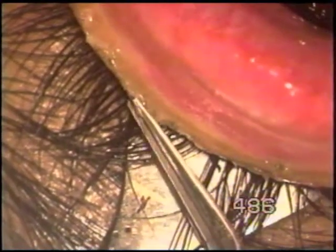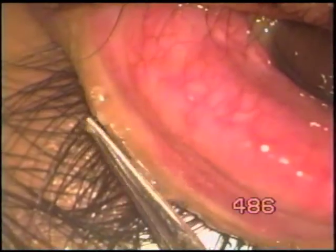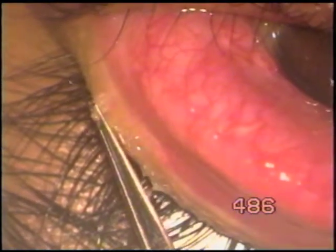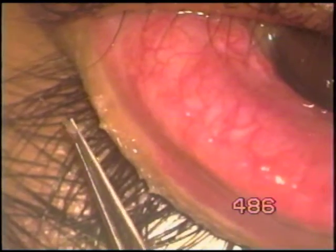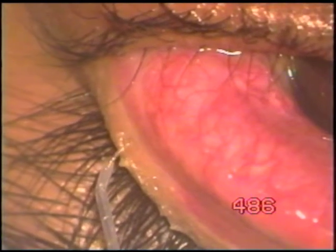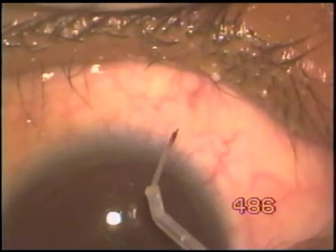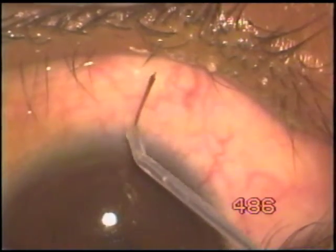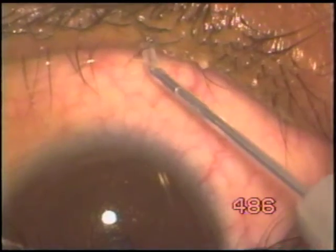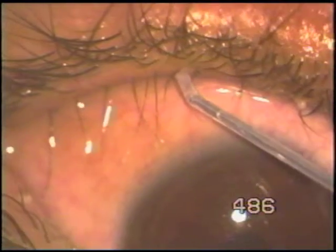The energy setting on Fugoblade equipment may be medium or less than medium — that we find on trial, how much energy would be required. The most important point is to be sure that the tip is passing through the lid, and the tip is never directed towards the eyeball, because the eyeball will get perforated immediately. So that's the most important precaution.